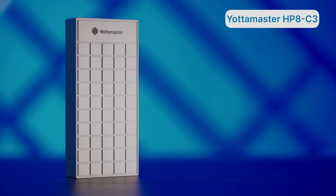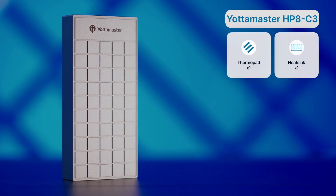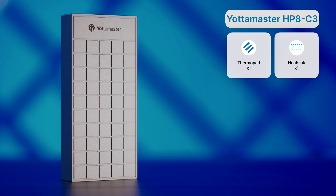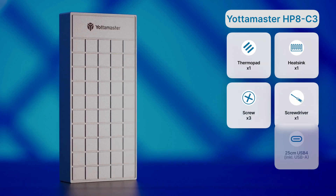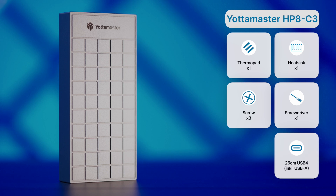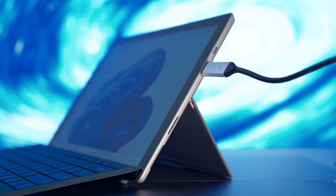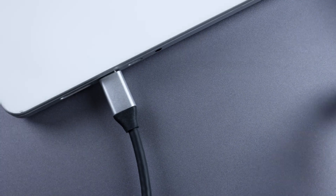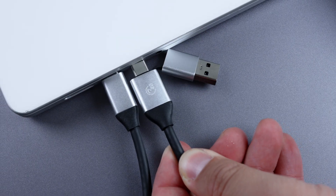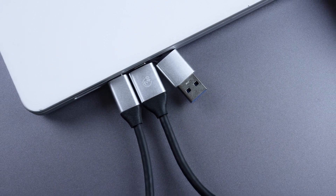The Yottomaster HP8C3 enclosure has similar contents to the first Orico: a thermopad, a heatsink, two screws with an X-shaped screwdriver, and a 25cm USB 4 cable with a built-in USB-A adapter. While I appreciate having the USB-A option when using it with my Microsoft Surface, I feel it occupies too much space when connected to my MacBook, so I might end up ripping it off the cable.